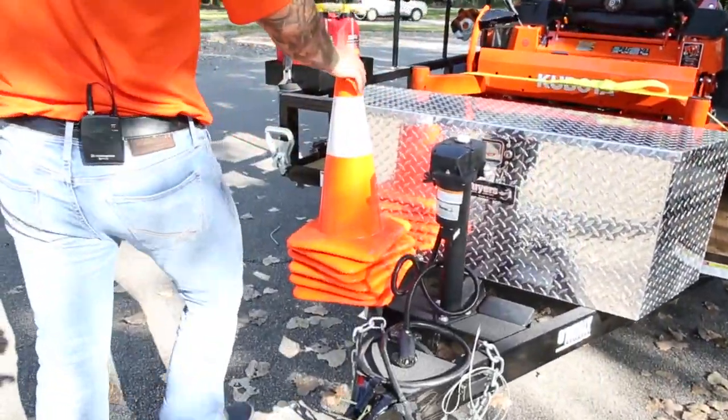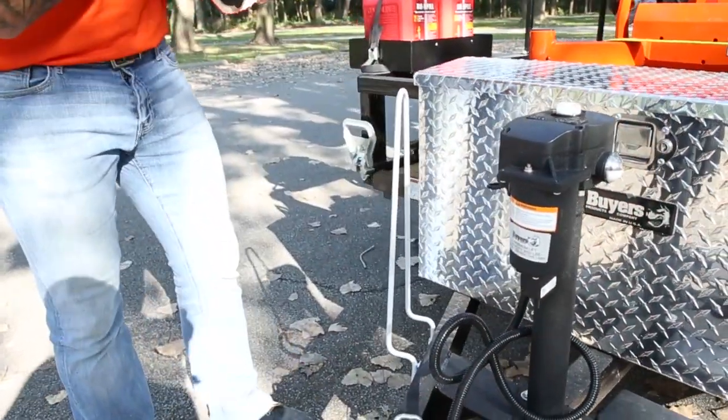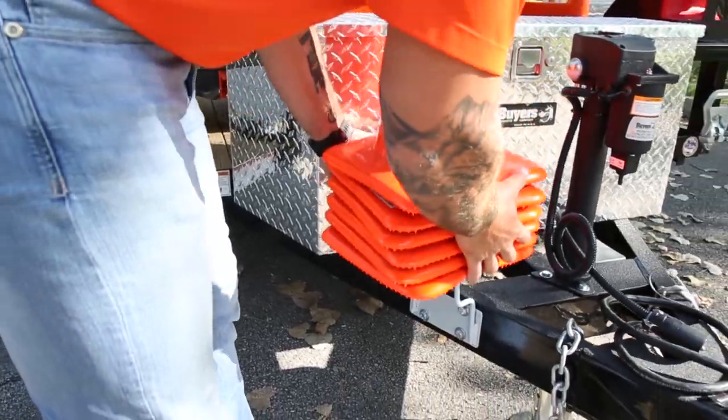Let's bring it to the front here. Underneath is our vertical traffic cone holder — just a great way to keep these easily accessible and out of the way.